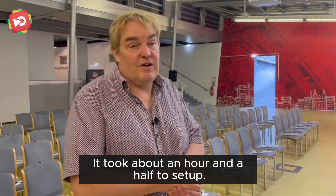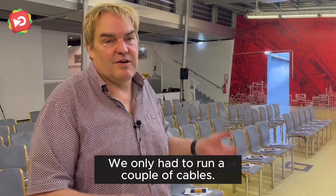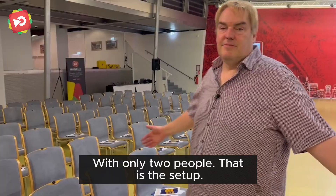It took about an hour and a half to set up. We only had to run a couple of cables with only two people. That is the setup.